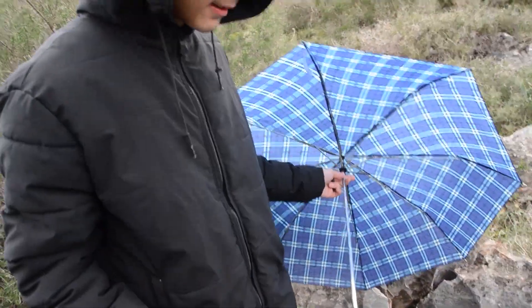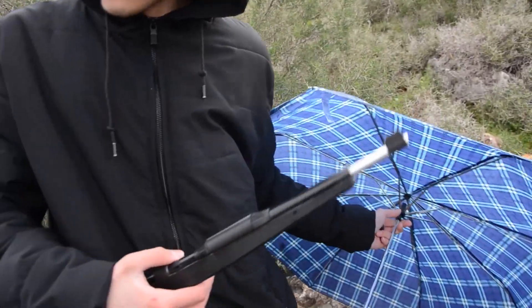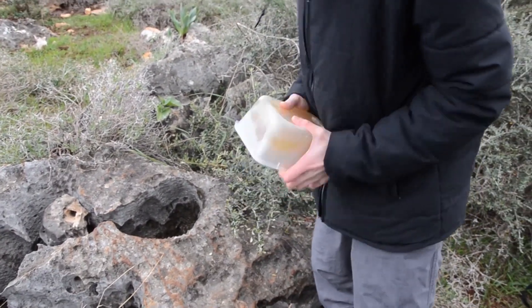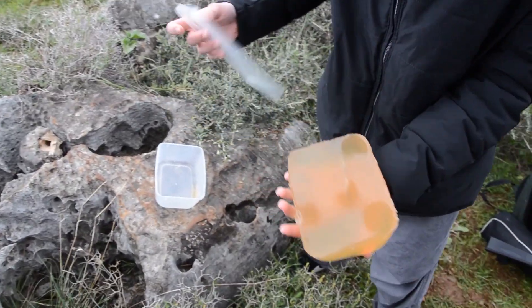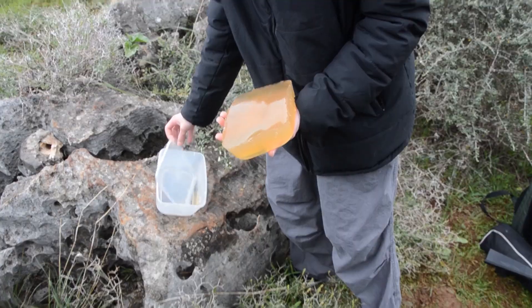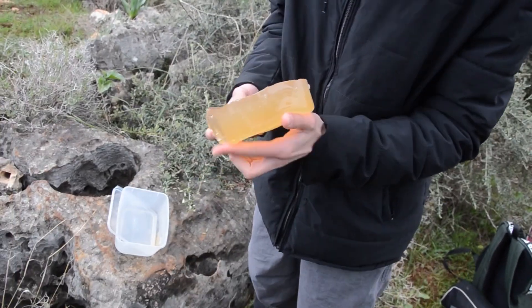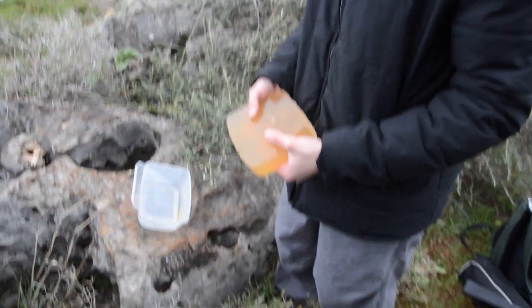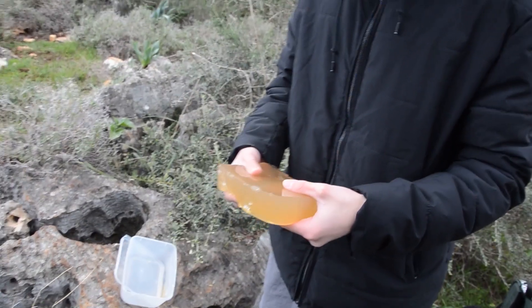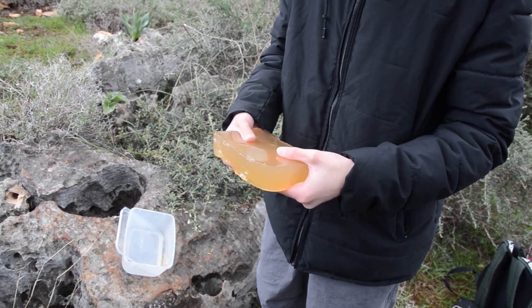It costs like 10 bucks to make — this is very cheap. I made a 10% ballistic gel, as you can see. I already shot it once, just normal, without rifling. And we are now going to shoot it again.